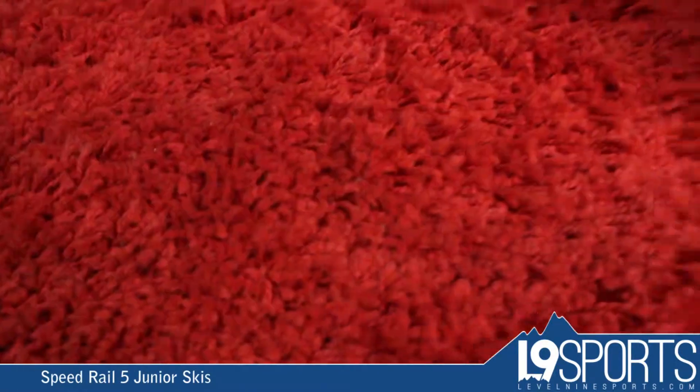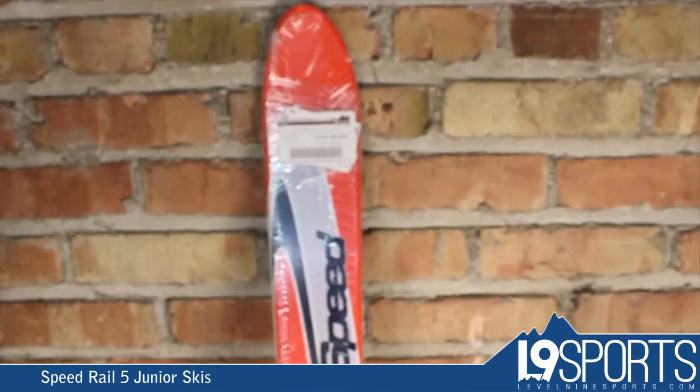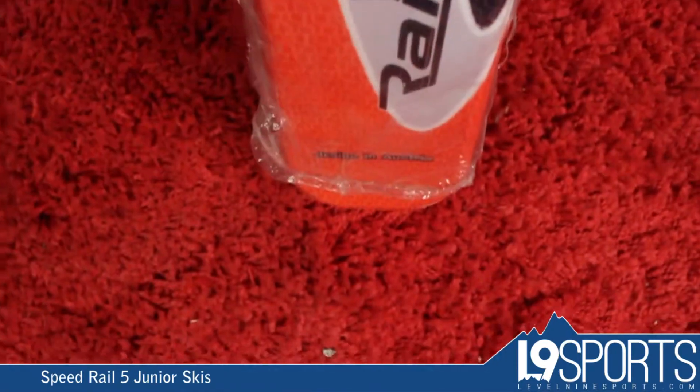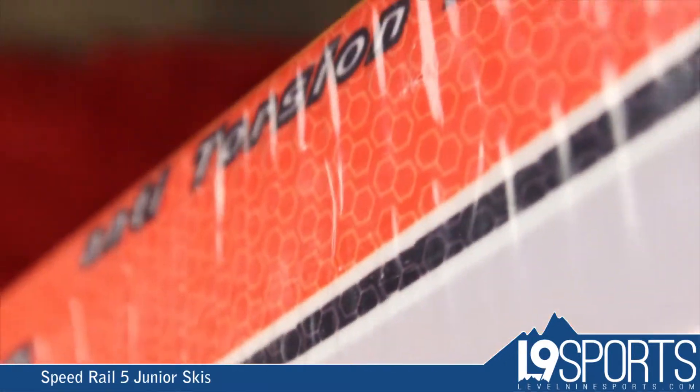Hi guys, it's Nicholas from Level 9 Sports. This is the Speed Rail S. This is a junior ski. We have this in a 150 cap construction, composite — that means a foam core — very durable, easy to use, nice lightweight flex.